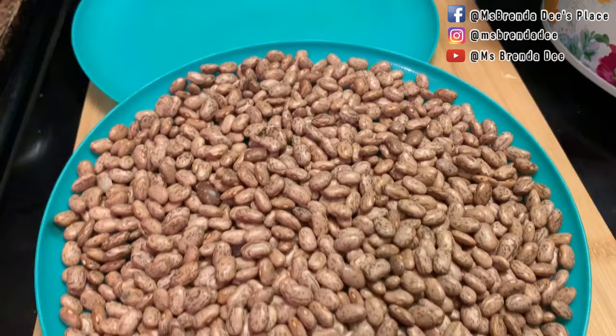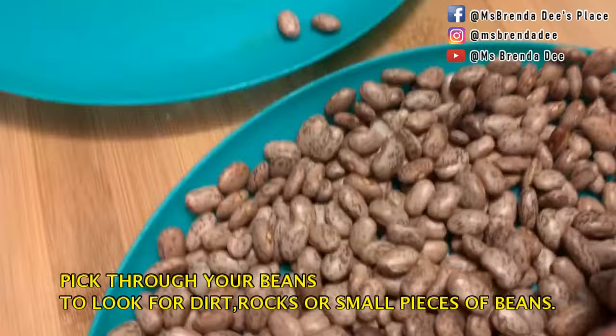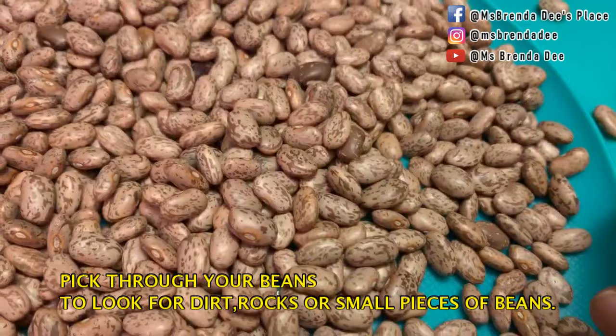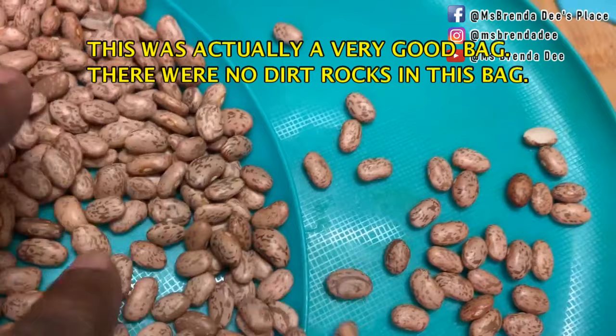She used to sort out the beans. She would go through all the beans and check them out. See, like this one — some people keep those, and I'm going to go ahead and keep them. What she was looking for was some rocks. Sometimes there'd be some little dirt rocks in there. That's what she told me she was looking for.